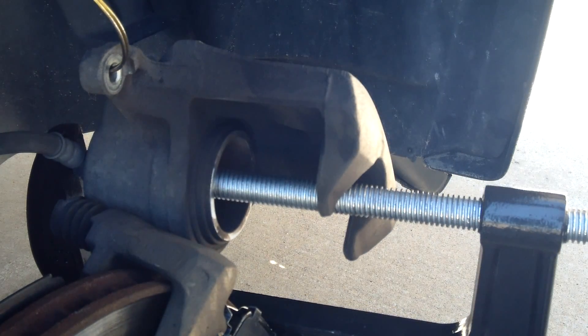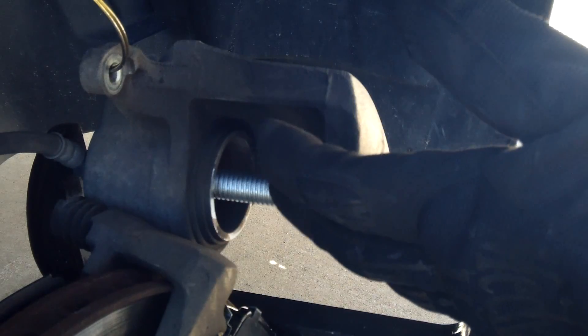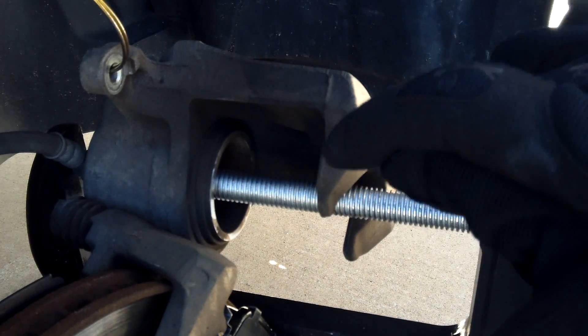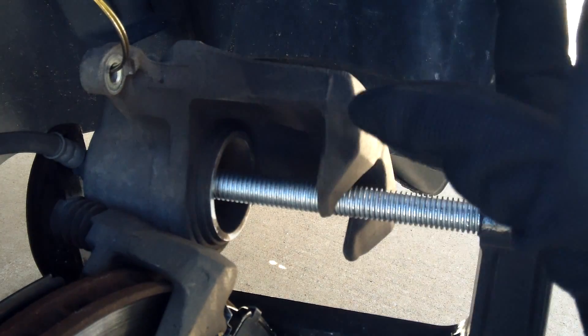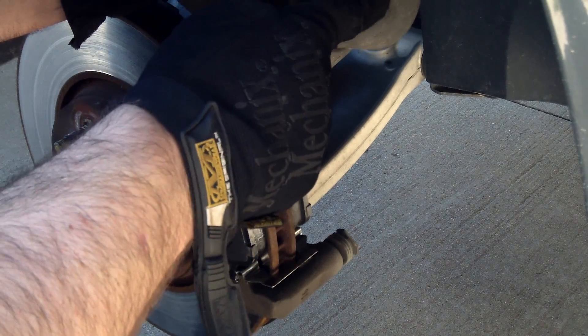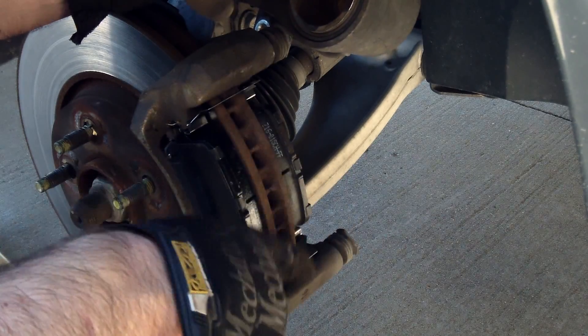Also, you want to open the cap on your brake fluid reservoir above the master cylinder, because it will build up pressure as you're pushing the piston back in. You want that pressure to be able to come up. If it raises too high and you need to remove some fluid, you can. So the piston is back inside the caliper and the brake pads are on with the new clips.